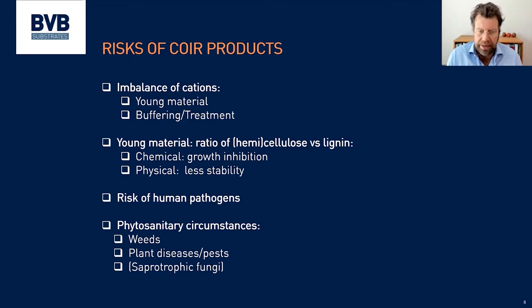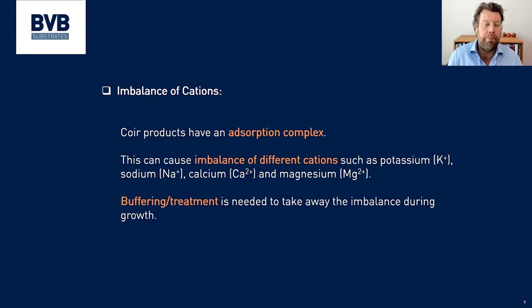If the coir is not treated or produced properly, you can also have human pathogens, weeds, or other contaminants inside. So it needs to be treated and checked very well. The most important thing that goes wrong sometimes is the buffering. The coir itself has a so-called adsorption complex. The coir itself is negatively charged, so it will attract positively charged elements like potassium, sodium, calcium, and magnesium — and depending on what is absorbed in the coir, this influences what is in the watery solution around it.